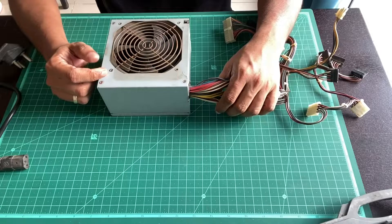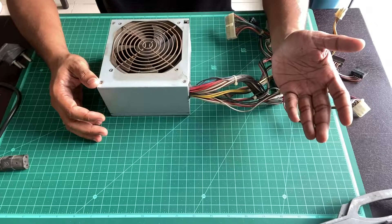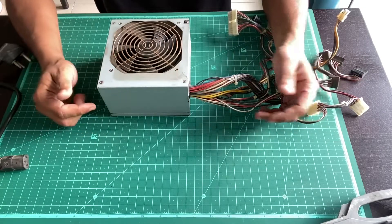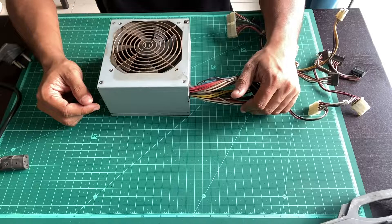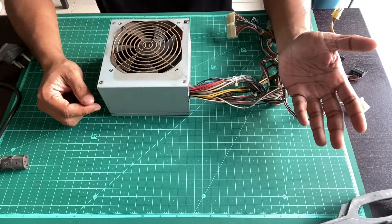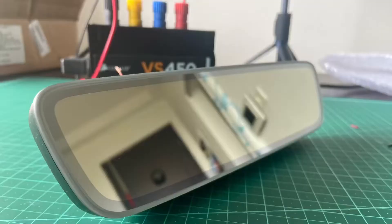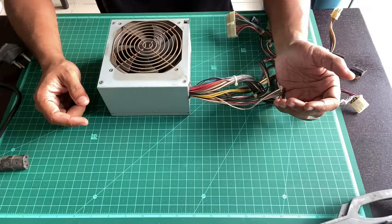Bench PSUs are useful for a whole lot of things. If you want to test a component that's going to be installed in your car before you actually install it, a bench power supply like this is going to be very helpful. I built one a few years back using a Corsair power supply and it is working fine. I've used it to test a whole lot of things like an infotainment unit, HID projector units, and things like that. It's very handy when you want to test things out on your bench before you install them in your car.